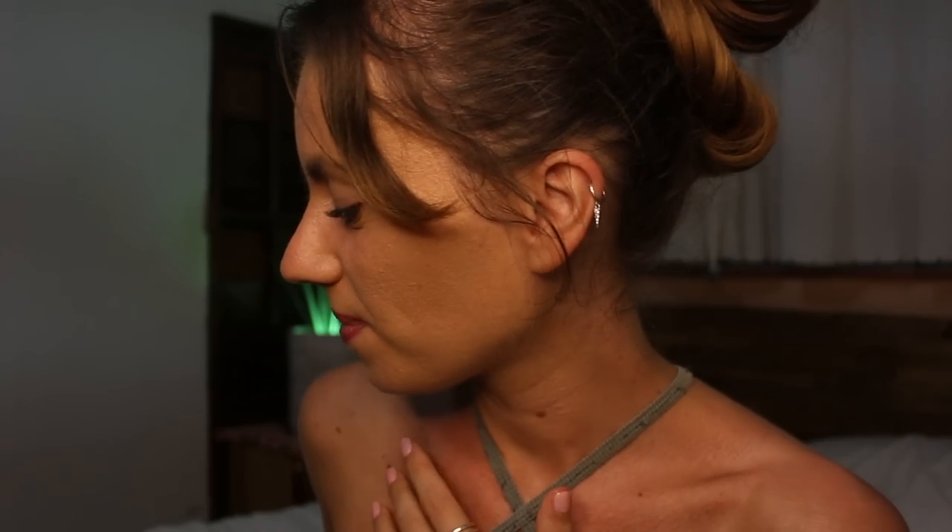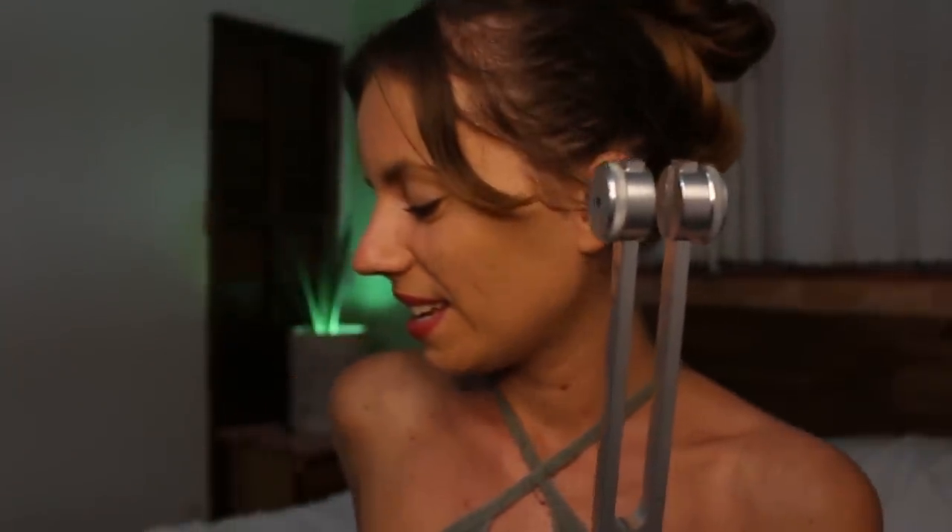Let's get started for today's cleanse. As I like to start all of my sessions with a general cleanse, we will be using my tuning fork. Some geckos in the background.